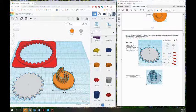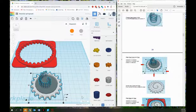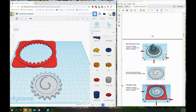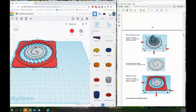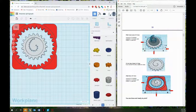Now change the gear cutout to a hole by typing H or pressing the hole button. Align this gear and the cutout — center, center, already aligned at the bottom — and group them. That turns it all into one piece. Then align the base and the gear — center, center, down — and now your spirograph is ready to print and use. Thanks for watching, bye.